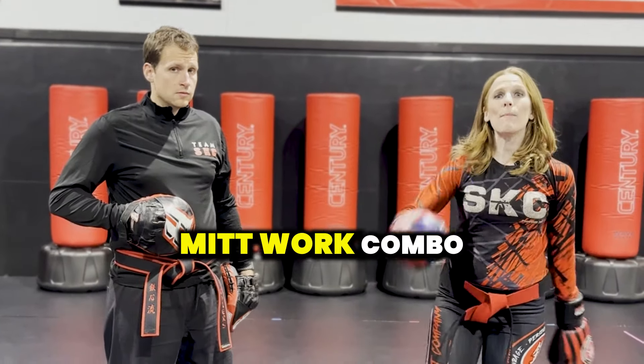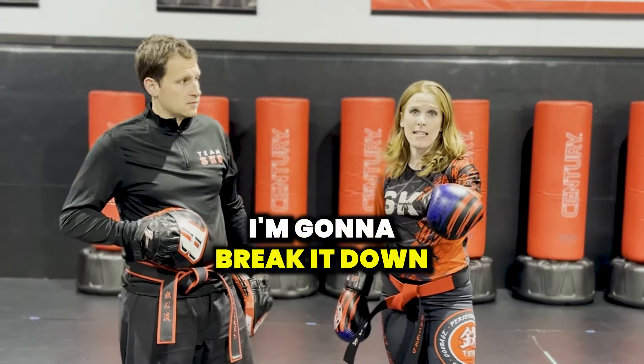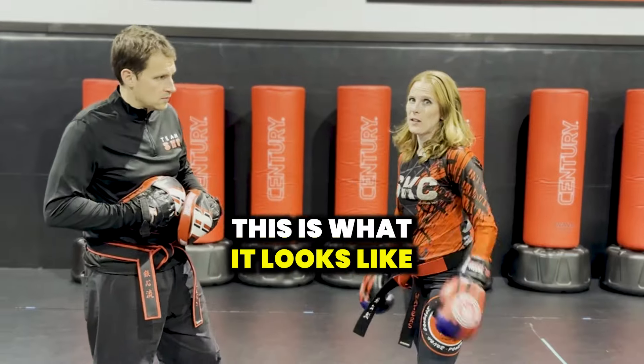Hey, so you're wondering what's an easy mitt work combo that you can learn at home with a partner doing mitts? I'm going to break it down for you. I like to do a jab cross, slip, bob and weave into a hook, cross, and a kick. This is what it looks like. Let's do it.